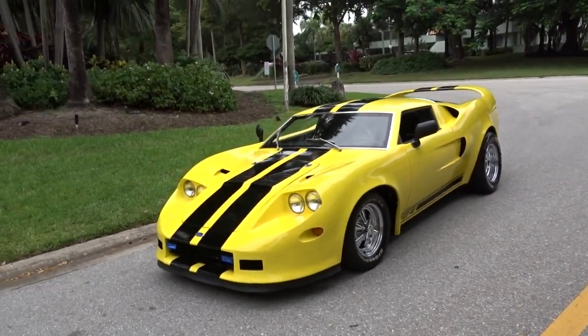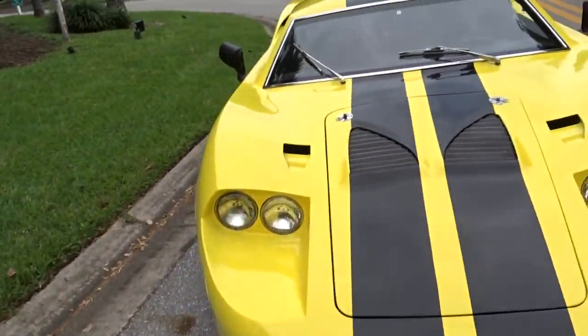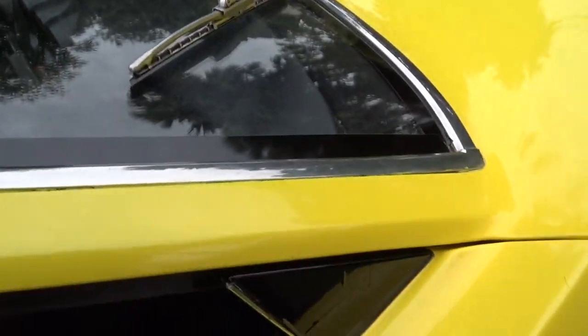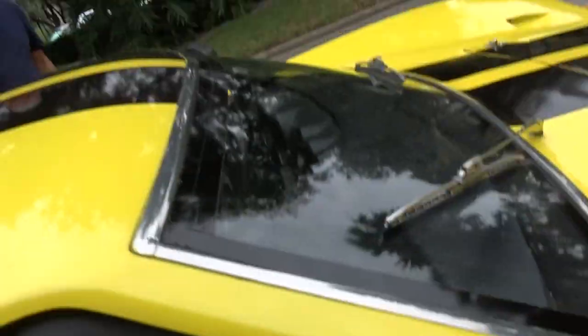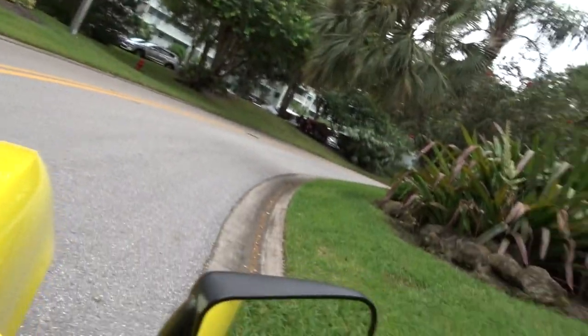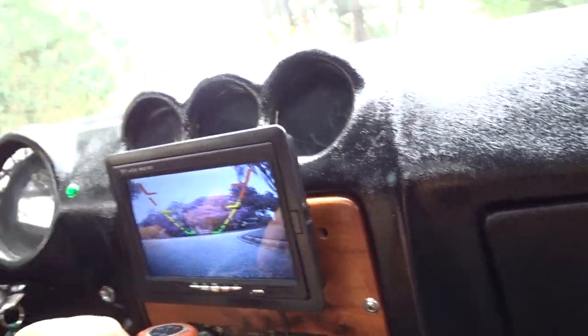Now we're going to get in and take it for a ride. It runs and shifts great — there are no mechanical issues that we know of or have found. That's a backup camera. It's a little tough to see out the back.